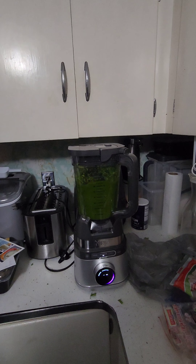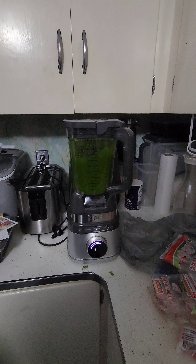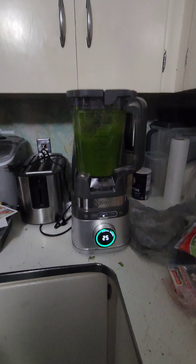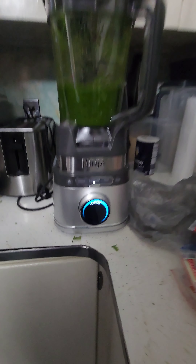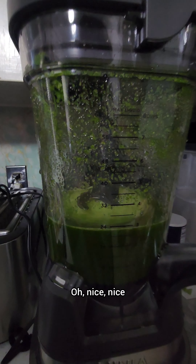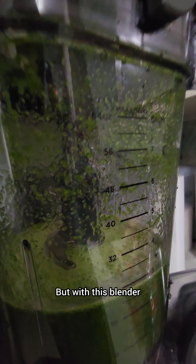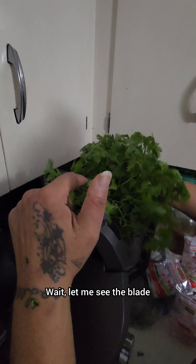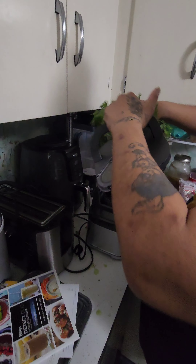Oh nice! We got a countdown. We can add more stuff — oh nice! But with this blender, how many blades does it got? You can just open it — wait, let me see the blade. It's tripled! Oh okay.